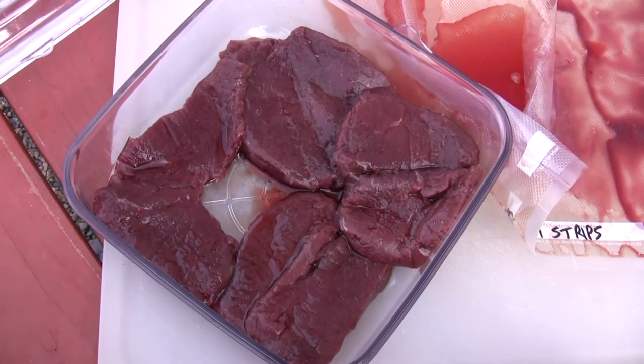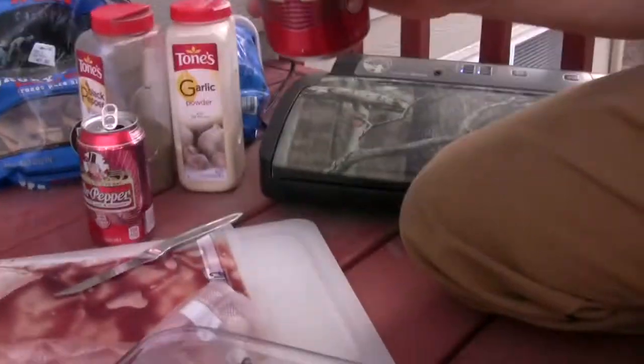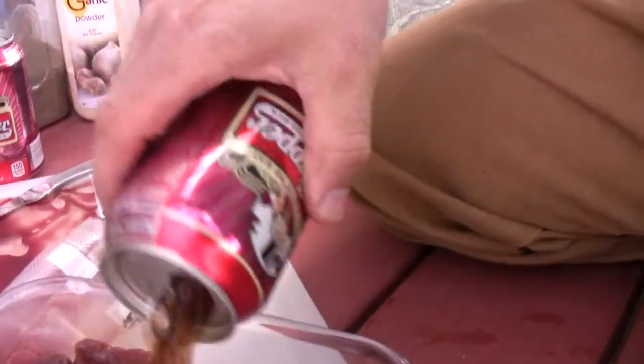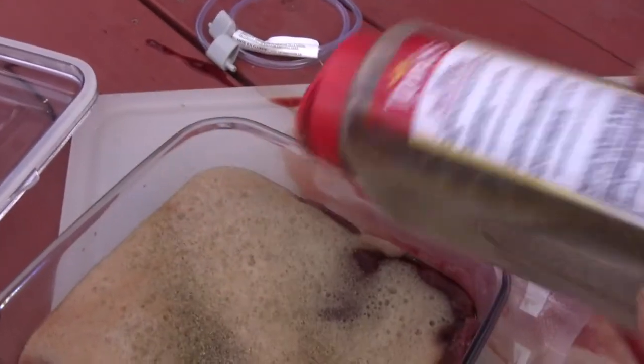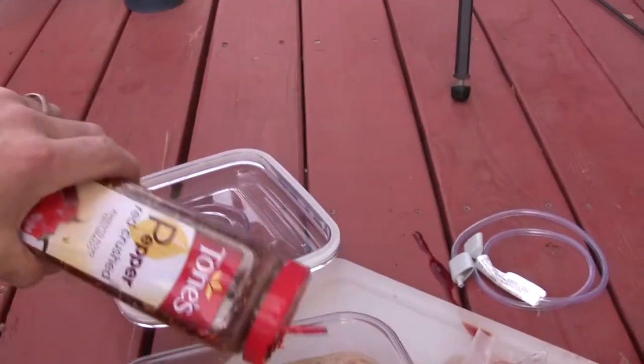I have them in the Food Saver marinating container. Go ahead and put some Dr. Pepper in there, some black pepper, a little bit of garlic powder, some crushed red pepper.